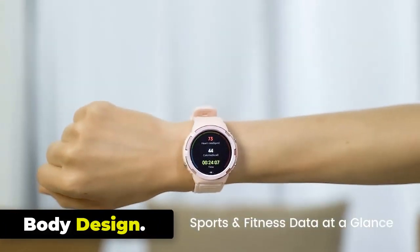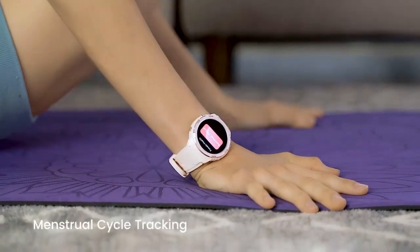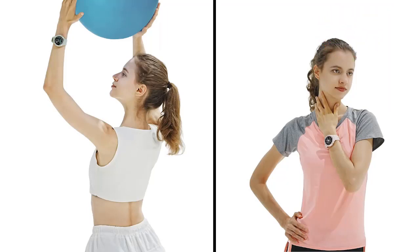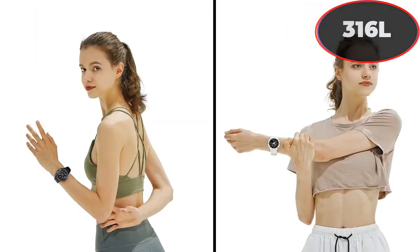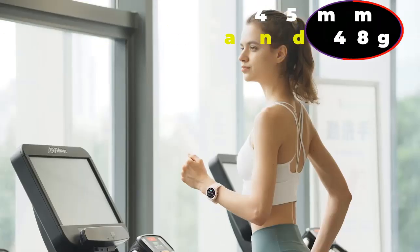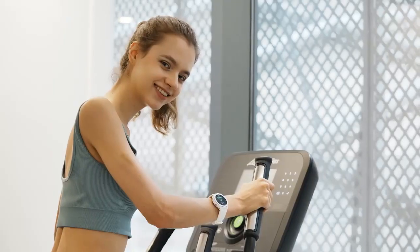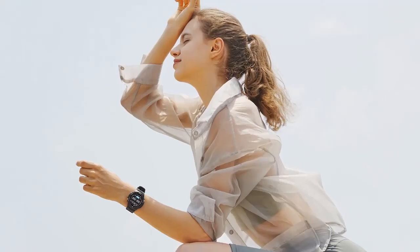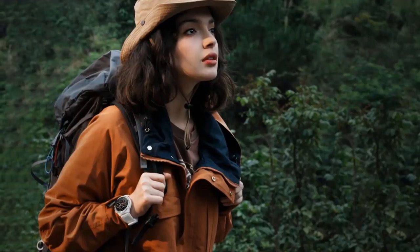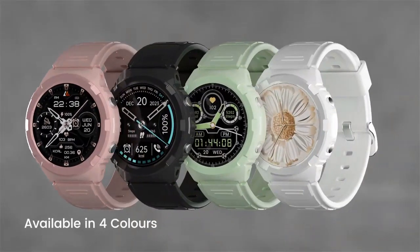Body Design: As the first-ever outdoor smartwatch designed specifically for both men and women, Cospit Tank S1 is made from 6XXX series aerospace-grade alloy and 316L stainless steel, making the smartwatch slimmer and more resilient. With 45mm diameter and 48g weight, it is exceedingly easy and light to wear. The body material is aluminum alloy, 316L stainless steel, and PC — as strong as it is dynamic.